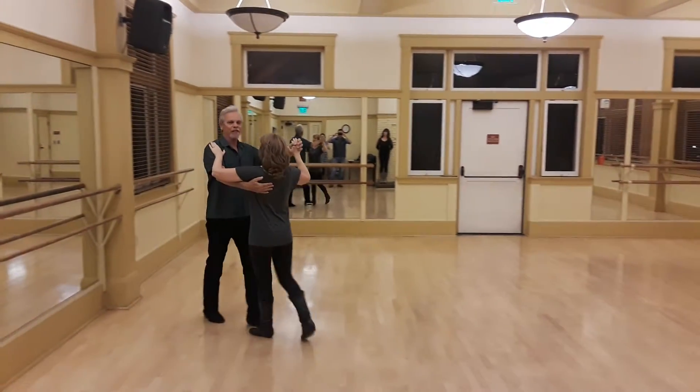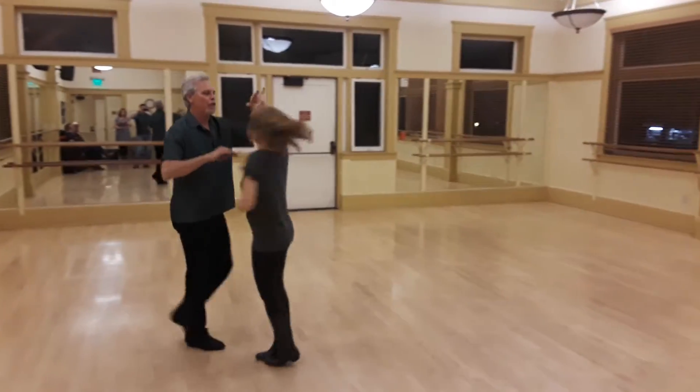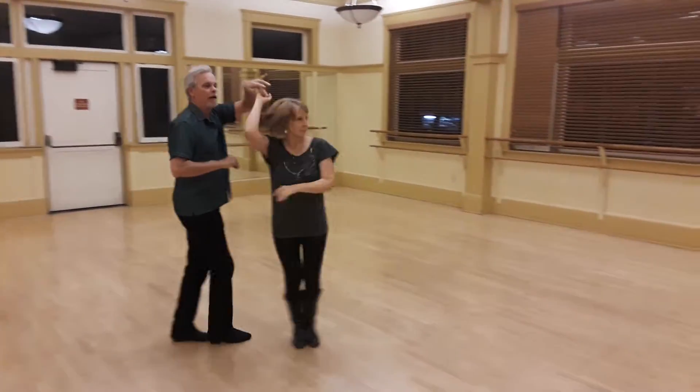Quick, quick, single prep. Turn, turn, shoulder, catch. Quick, quick, another prep.